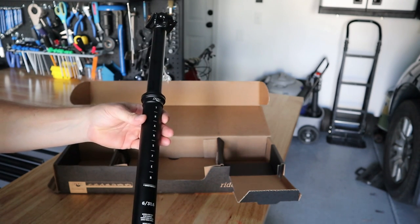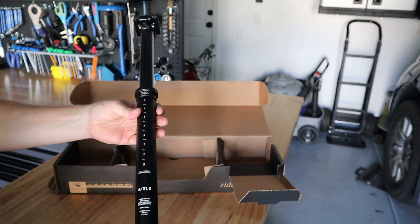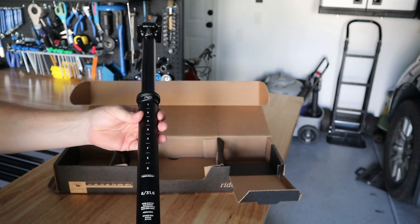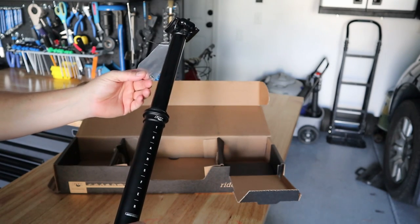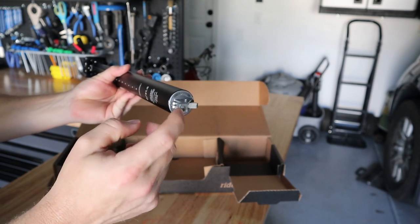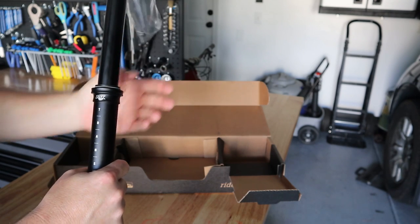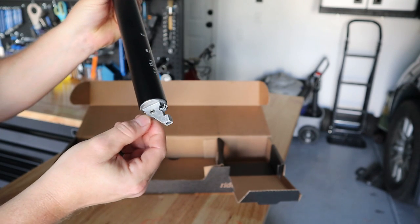Hopefully I won't have to rerun the cable housing, but I may depending on the length. I'll compare the length of these as well, but I definitely will have to run a new shifter cable because the connector on the bottom of the FOX Transfer requires the barrel on the end of the cable. They also have this adapter that goes on top of the barrel and sits in the trigger mechanism.